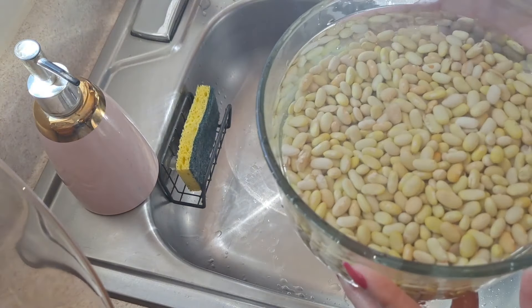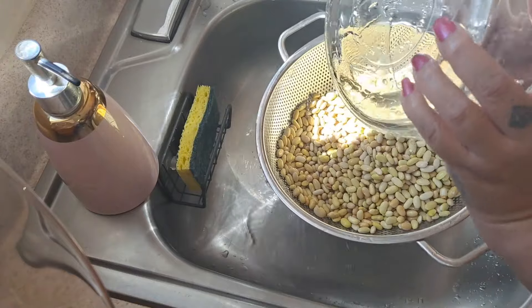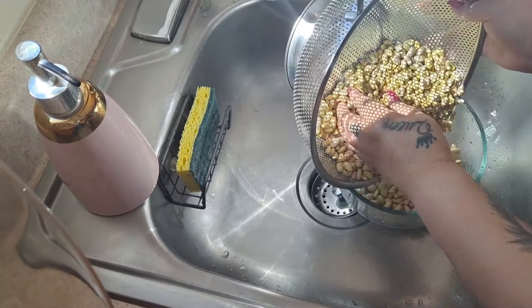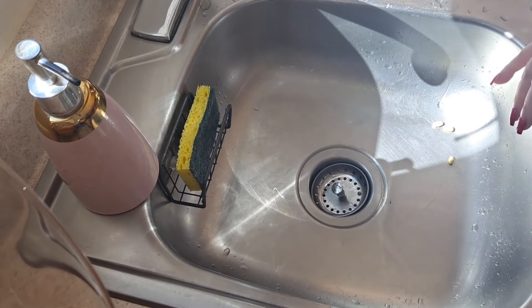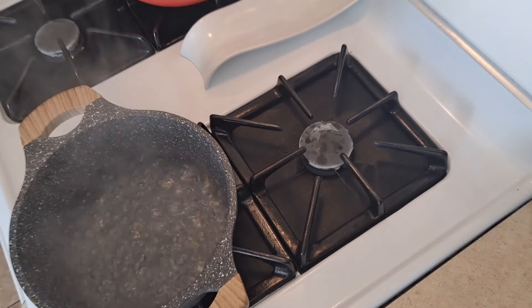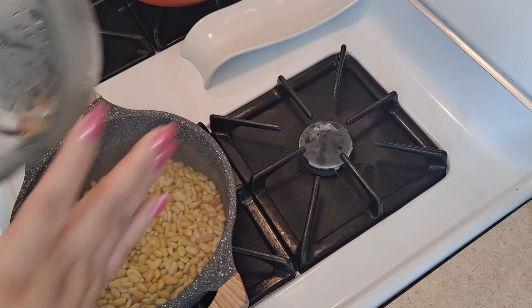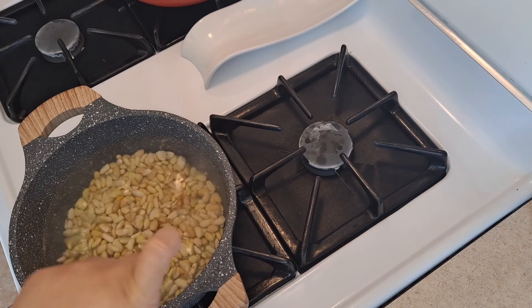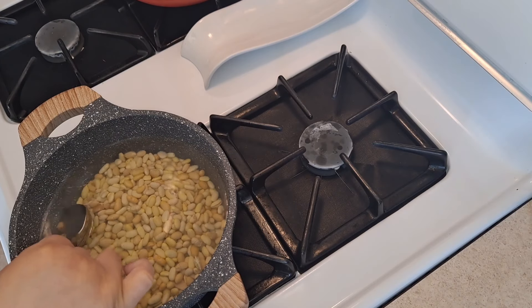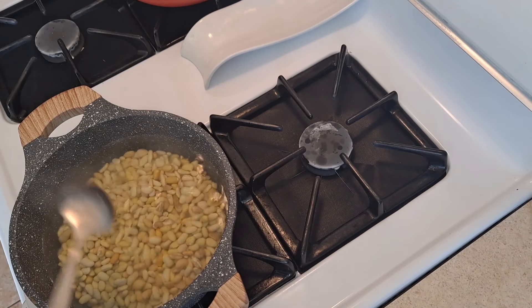The water is now clear, which means the beans are clean and ready. I'll drain them and wait for the pot water to boil before adding the beans. Once your water is boiling, add the beans and stir them around with a spoon. Remove any beans floating on top.